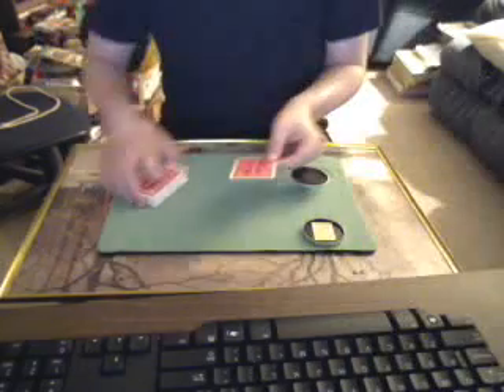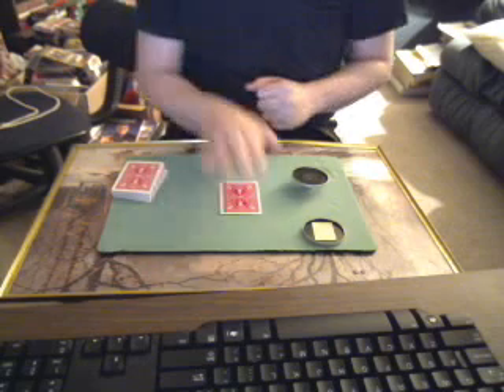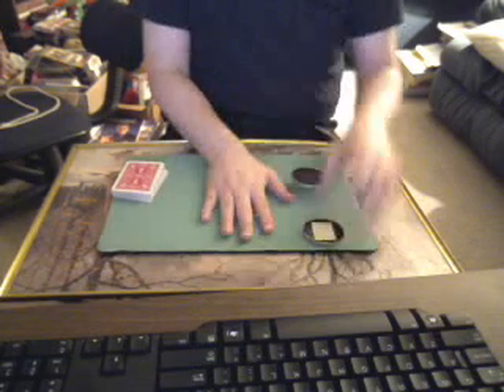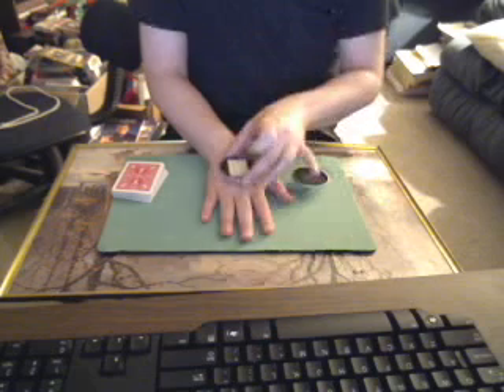I'll turn my head — you can see the card. And I say put your right hand on top. It goes right on top. Then I put the x-ray machine right on the hand.